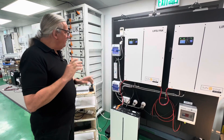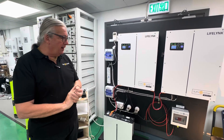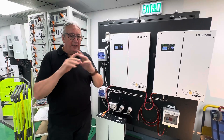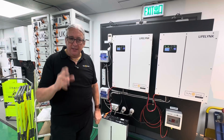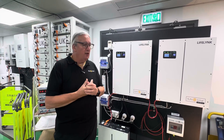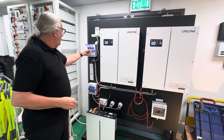If we disconnect the AC, we're now running off-grid as if it's a full off-grid system. Bear in mind: the Lifelink is a true all-in-one unit — everything is in one. It doesn't require any gadgets or gizmos to make it work. The MPPT is built in, so it can connect directly to solar. It doesn't need any special gateway to run off-grid. It is a true bi-directional all-in-one hybrid.